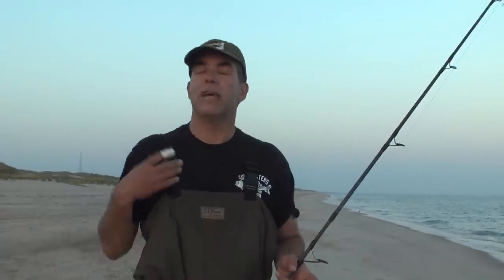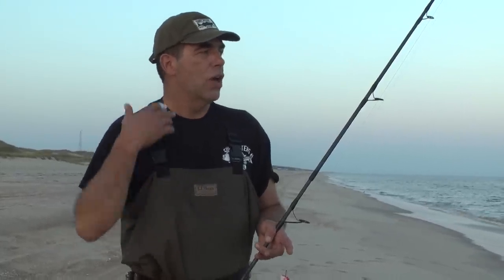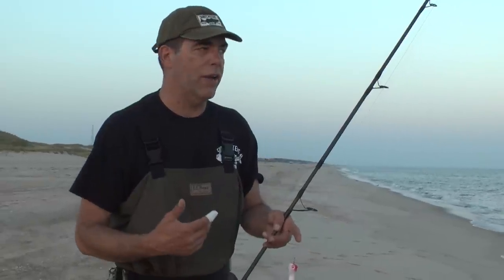But the most important question is how to retrieve this plug with ease without feeling that you're not doing it right, that it's too hard, that it's sinking on you. How to catch a rhythm and work a plug so every time you go to the beach you know you're working it right. To me, this plug has a million different ways to work it.